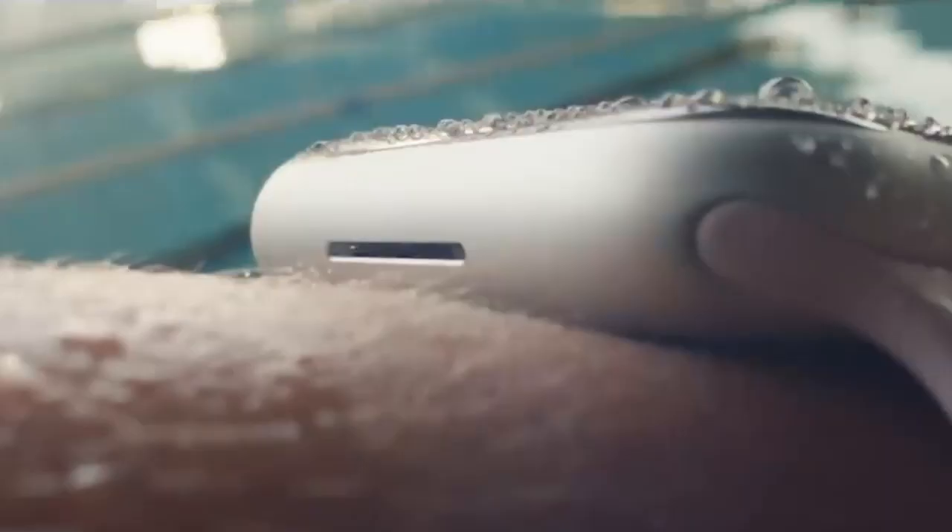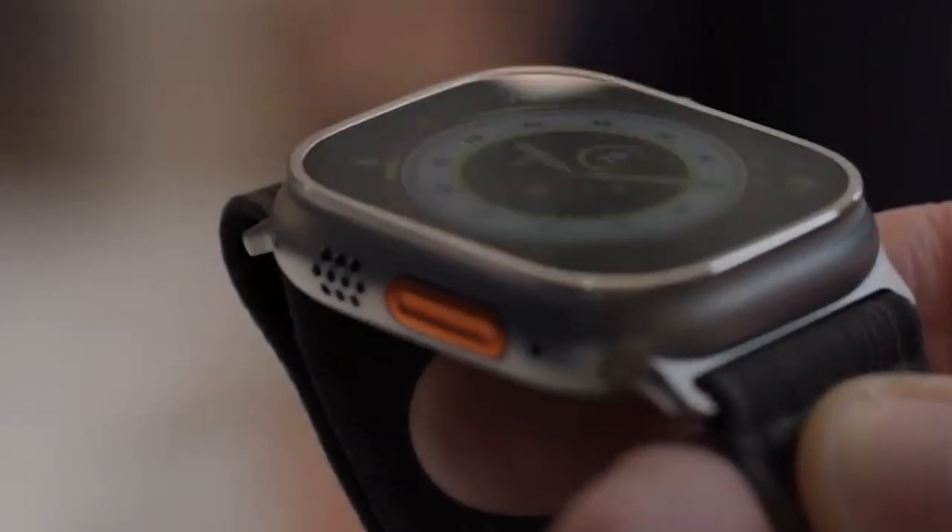What are your thoughts on these two different Apple Watch series? Which one would you prefer? For more interesting and informative videos, keep watching and stay tuned for more.